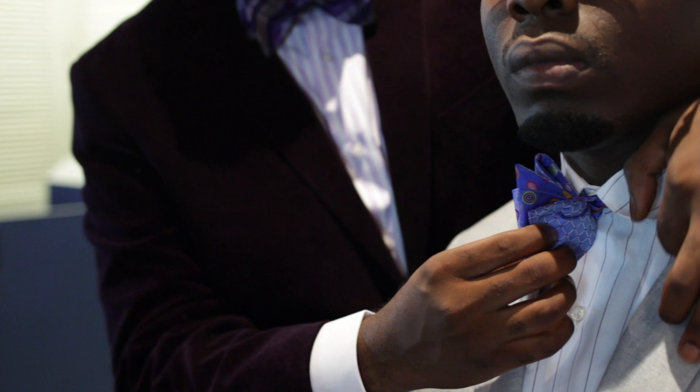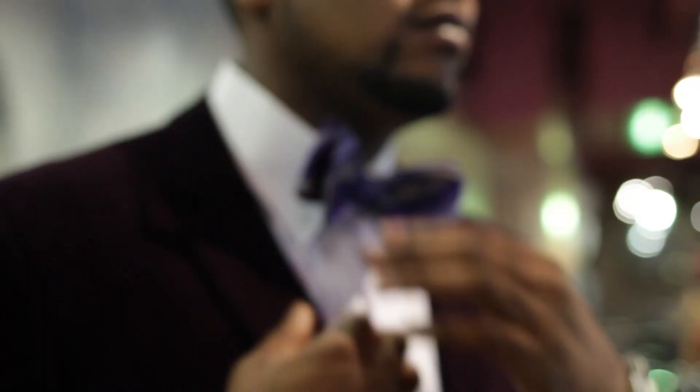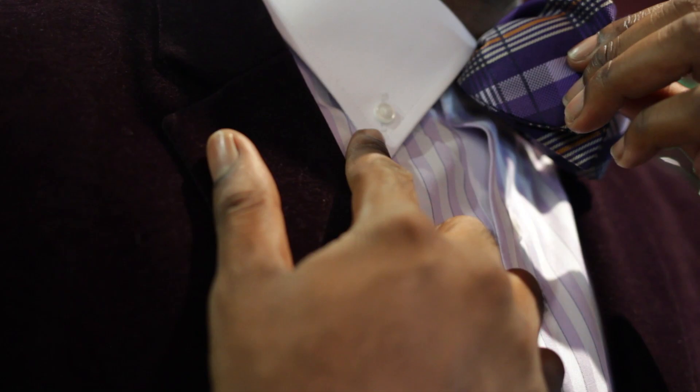Greetings. I'm Michael Fitzpatrick and today I'll show you two different collar styles for bow ties. There are different variations of collar styles for different types of bow ties, but today I'm going to show you two classic styles.